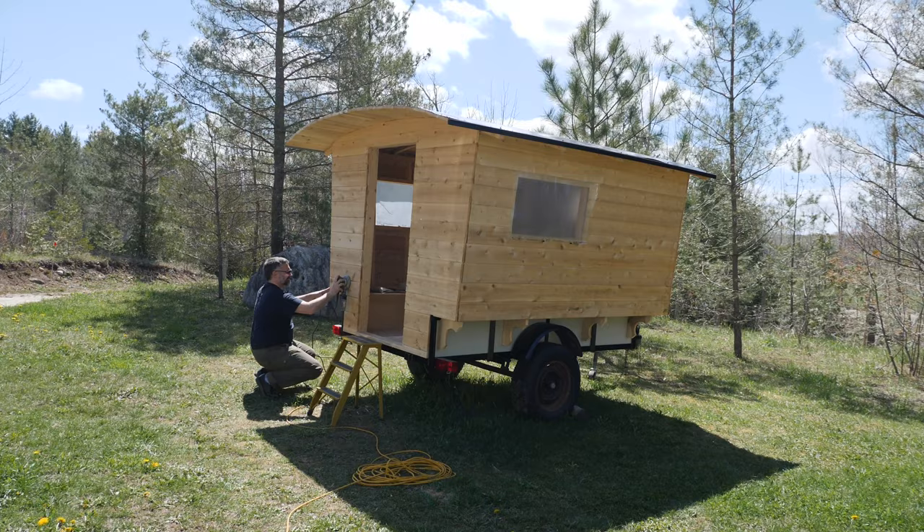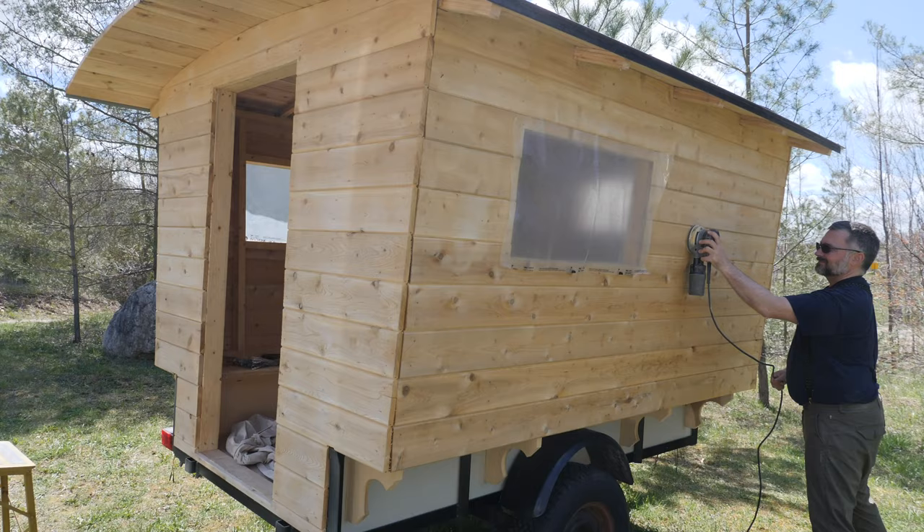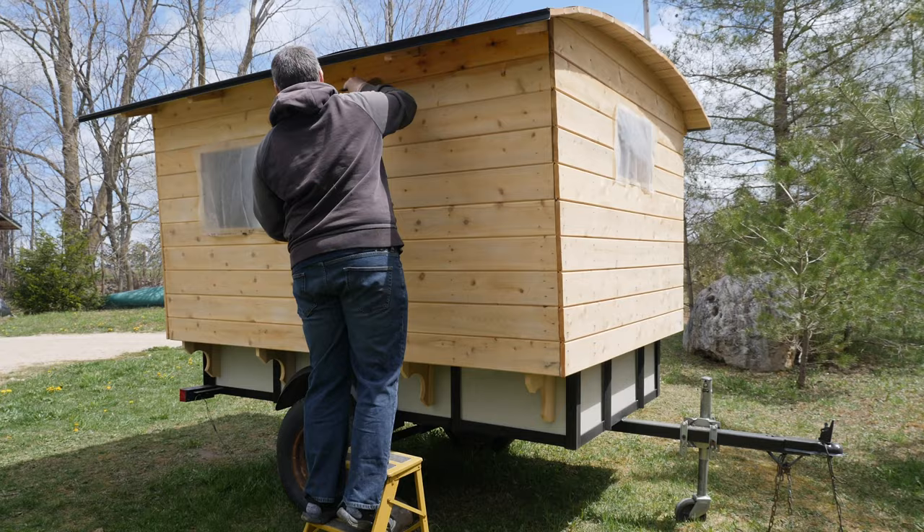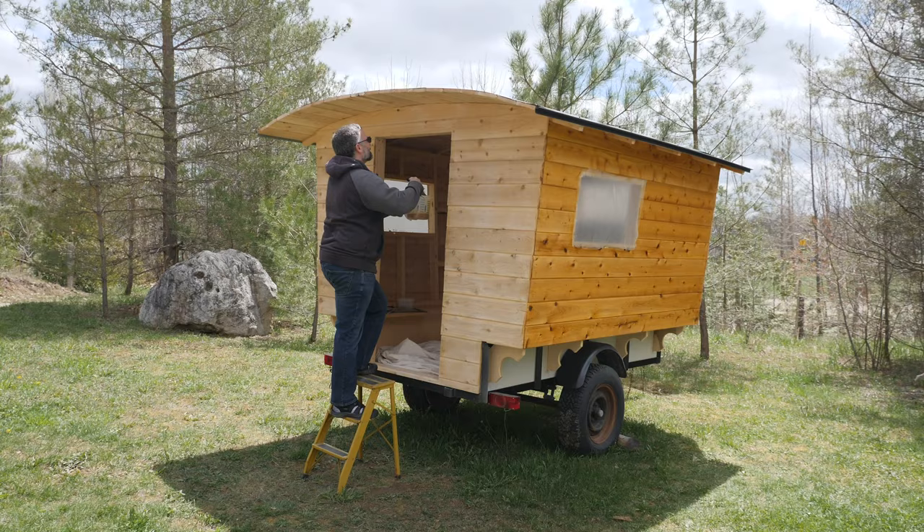With the majority of the exterior work done, it was time to finish off the side paneling. I had to sand off any dirt, grime, and weathering that had taken place over the couple of weeks I'd been working outside. I used my rotary palm sander with 100 grit sandpaper to take care of that. I didn't sand too hard — I wasn't focused on making it smooth, just wanted to remove the dirt and grime.